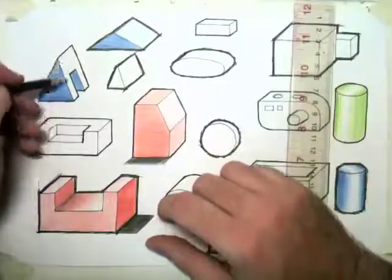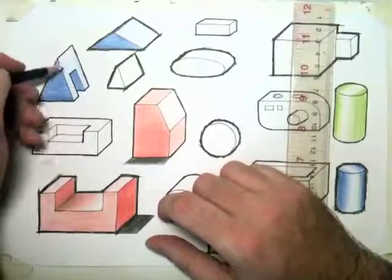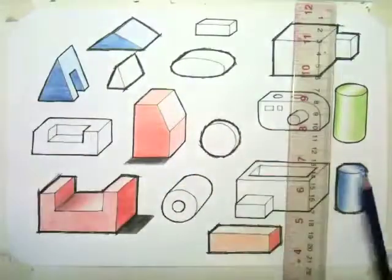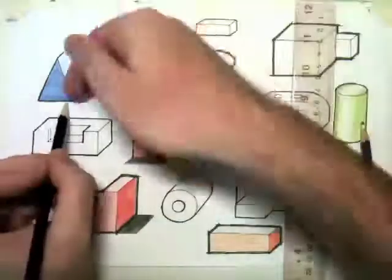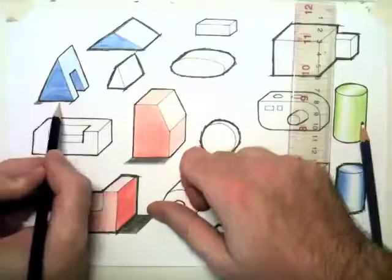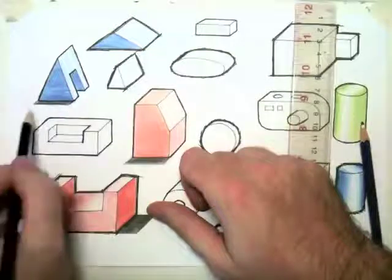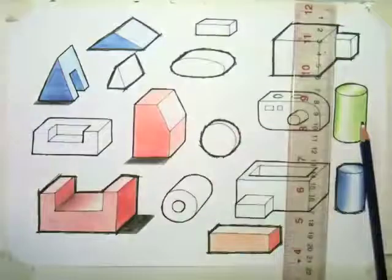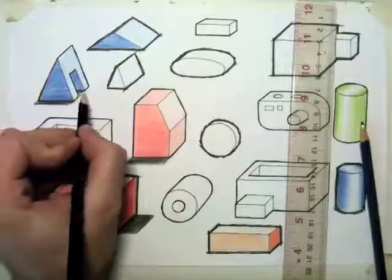On the front, just very lightly — very lightly indeed. We're going to put a shadow on this. Again, the light's going to come from this direction here, so we will have shadow there, and we'll also put a shadow inside there as well.